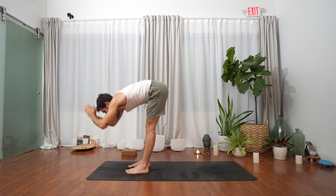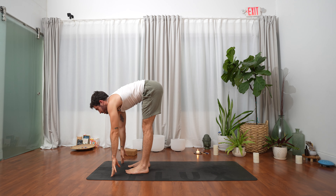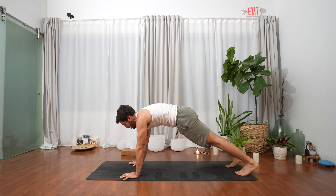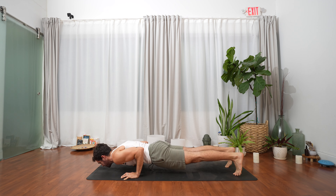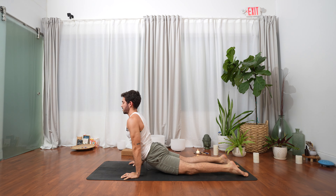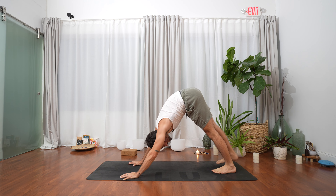Exhale uttanasana, forward fold. Inhale halfway — ardha uttanasana. Exhale plant hands, step both feet to the back of the mat, high plank. Inhale lean forward, exhale chaturanga. Flip the toes, untuck them, inhale open — exhale upward facing dog. Exhale, downward facing dog.